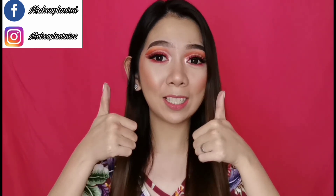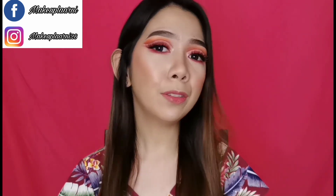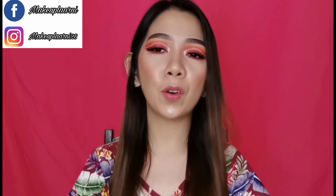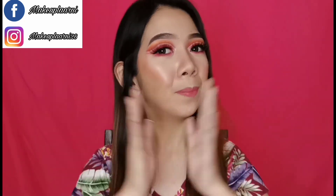Thumbs up this video if you like it! Subscribe if you haven't yet, and don't forget to click the bell button so you're updated every time I upload videos. Thank you for watching. Bye!